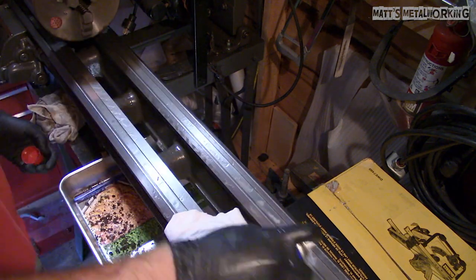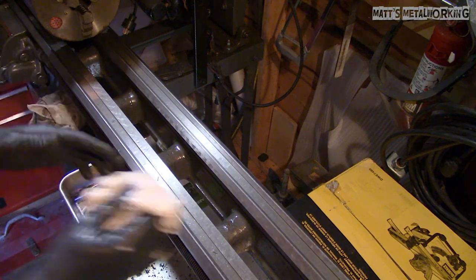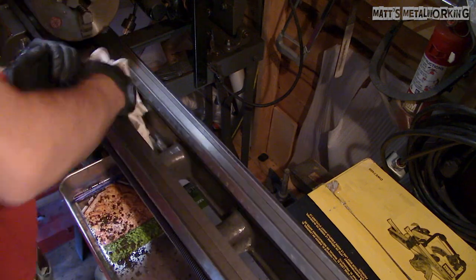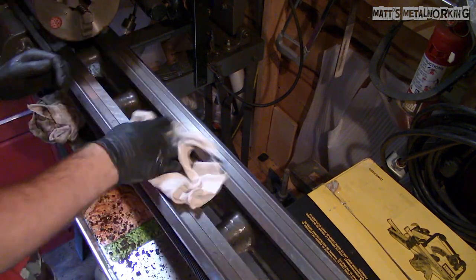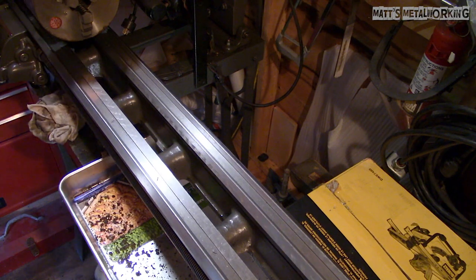For a final clean and protection against moisture I sprayed it down with WD-40 and then wiped the excess oil off with a rag. Apparently the previous owner was a motorcycle builder. The lathe did seem to be used quite a bit, however the ways and overall condition are in excellent shape.